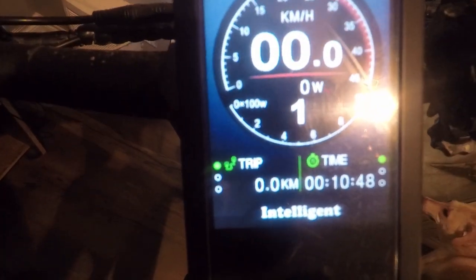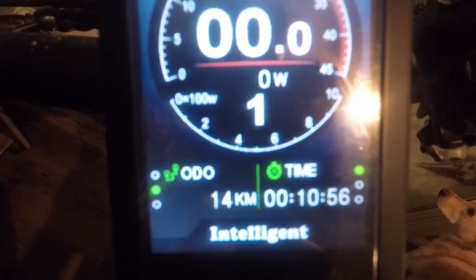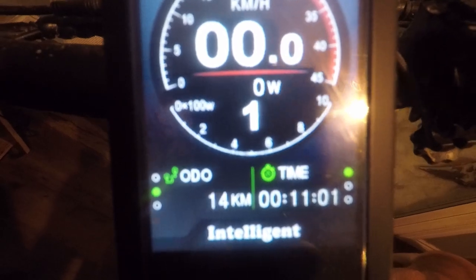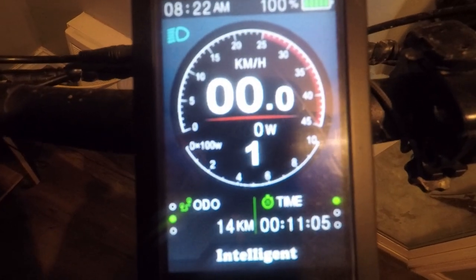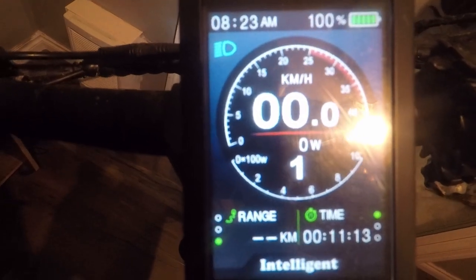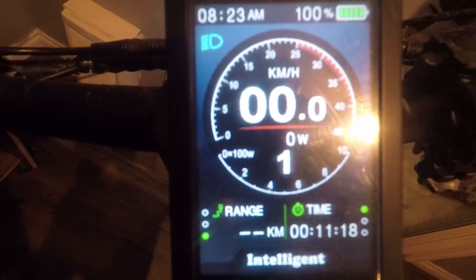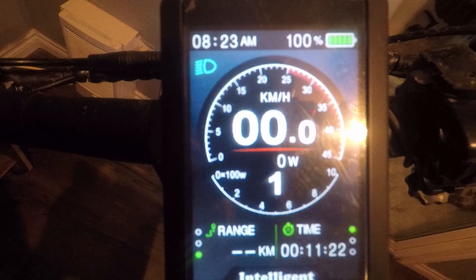Let's go into the settings. Click the middle button and you get your trip info. Click it once and you get your odometer — I've got 14 kilometers on this display. When you switch displays you will not carry over your kilometers, so I had 5,000 kilometers on the other display but here I have 14. Click it again and that's your range.